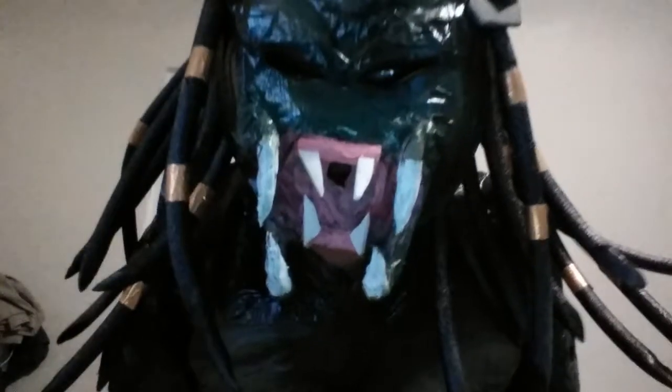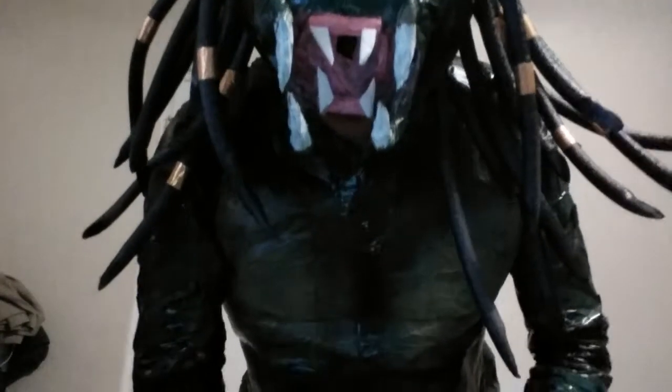Hello fellow hunters, this is the Texas Predator. As you can see I have my skin suit on, I'm just putting on my gloves. Yeah, this is my skin suit. I've been working on this skin suit for a while, as you can see.